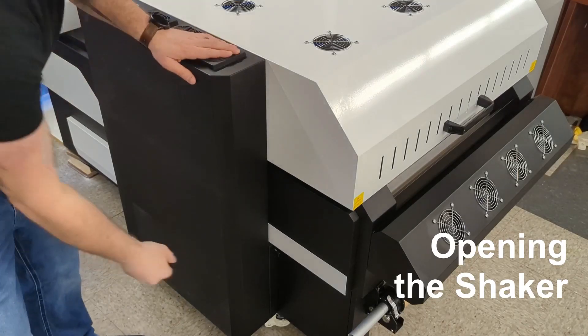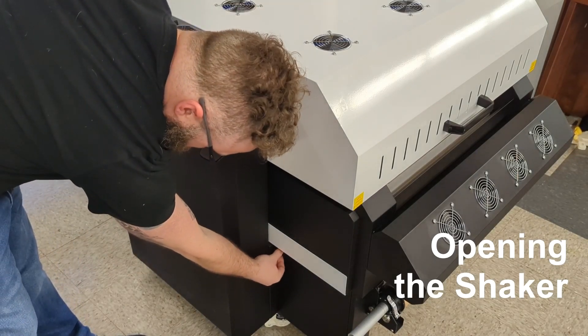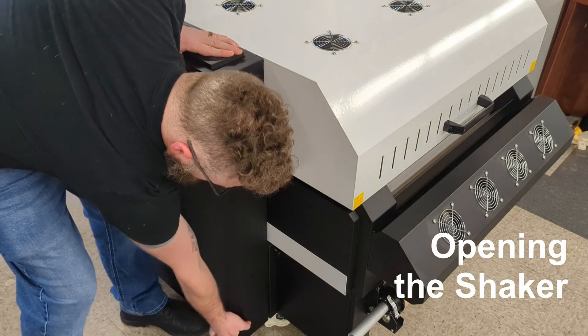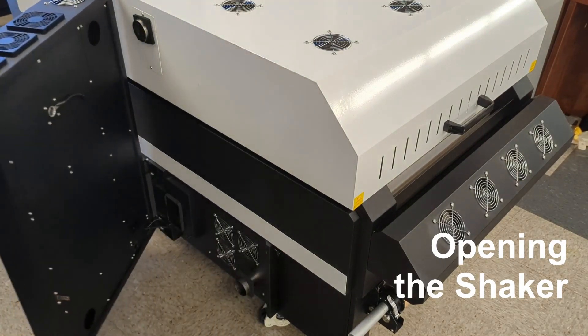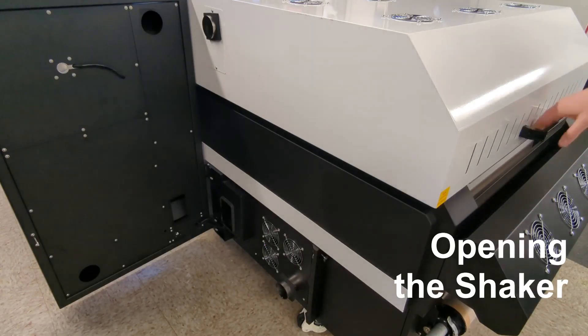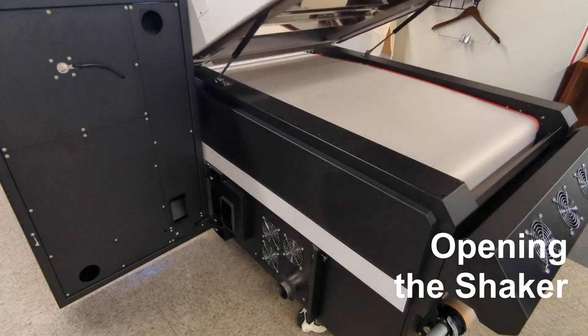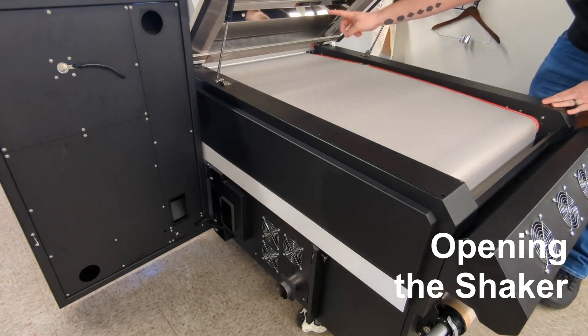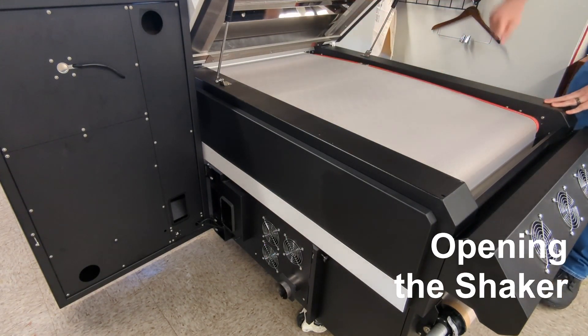Now let's open up the shaker. Start by loosening the thumb screw, lifting the air filtration system a little bit, and pulling it out. This will get us access to the assorted vents and filters. You can also now open the oven — you cannot do this unless the air filtration system has already been opened. When cleaning, make sure to check all around your belt, and then check the lamps and the oven.